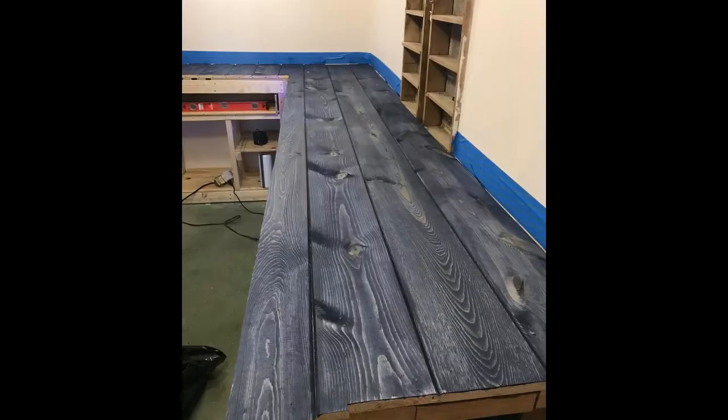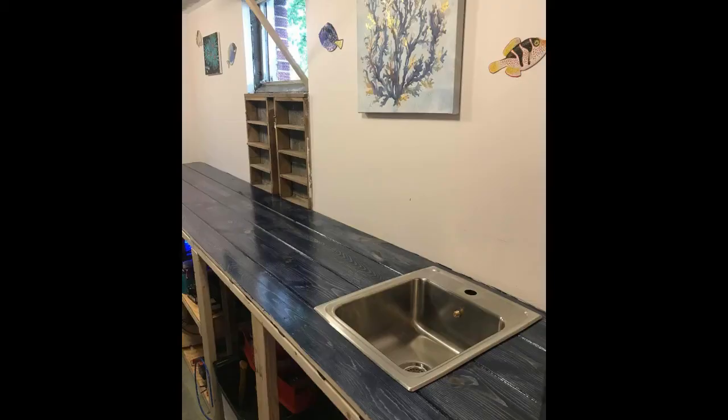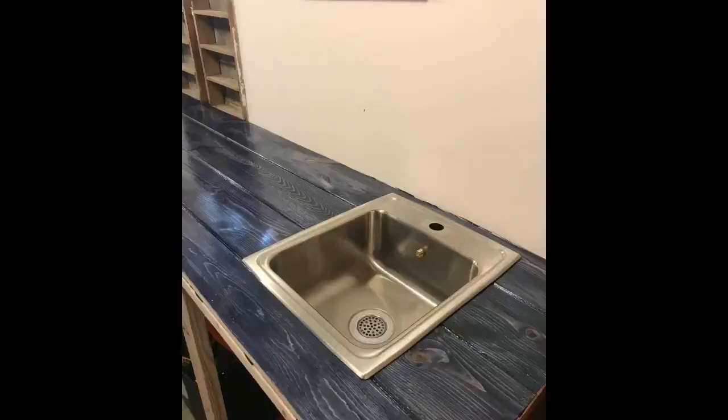We stained the workbench with a nice gray blue stain — we tried to get a beachy feel to the room. We also have the hole cut out for the new sink to be put into place after the top was finished. Right about now there was a point I was really starting to get impatient. I cannot wait to get the tank filled up and running.